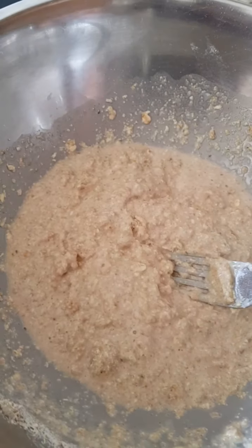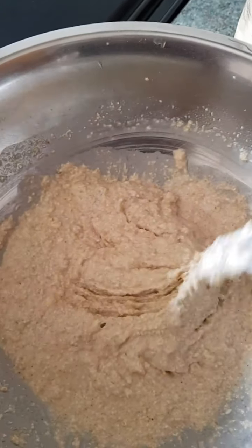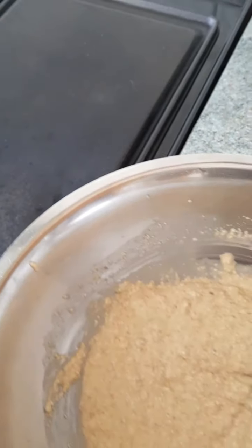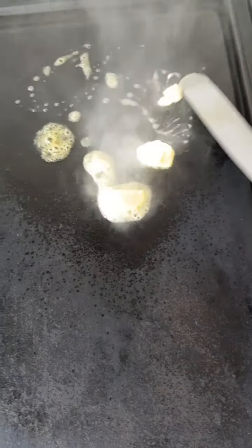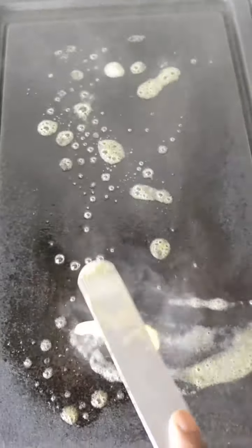You want to beat this until all the mixture is mixed together — you can use a whisk if you want. It needs to be quite thick. I'm going to be using some vegan butter; you can use a spray oil or whatever you want. I find that the butter makes them crispy and nice. Popping that on in a hot pan and spreading it around.